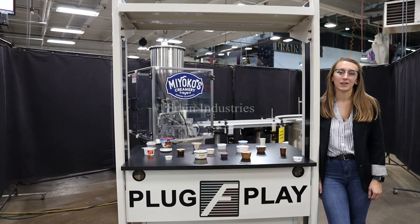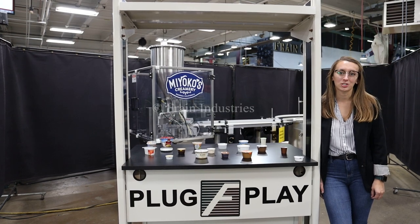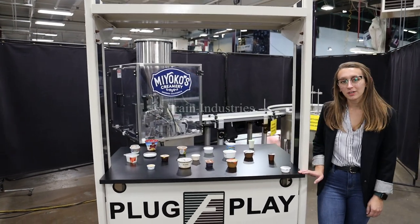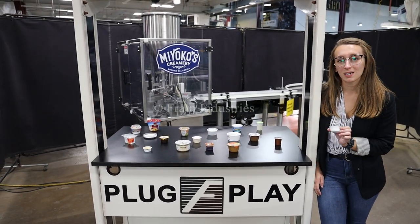This machine is currently set to single phase 120 volts. We recommend reading the manual in its entirety before powering on the machine. Systems like this are capable of running a variety of products such as you see here. Today I'll be running this product through at 20 cups per minute.